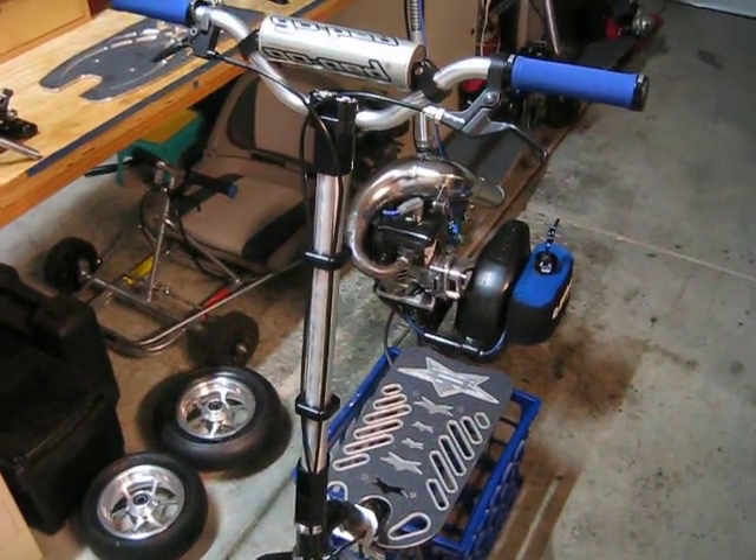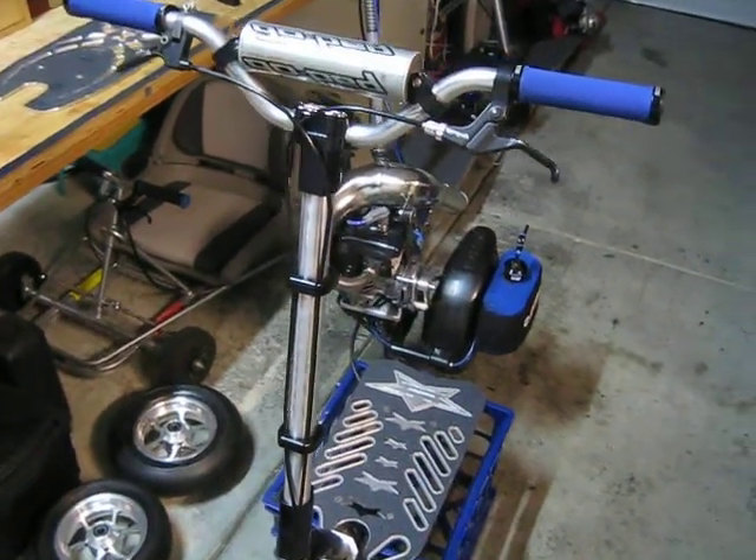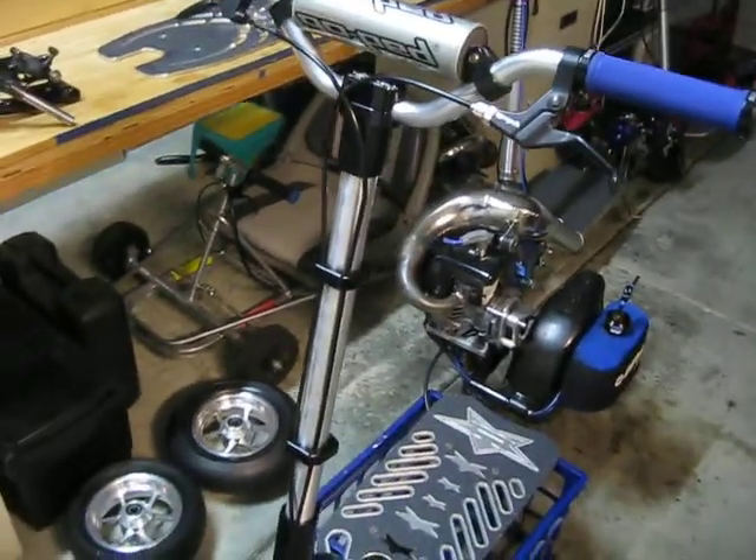This is my GSR-46. I'll do a quick walk around before I start.